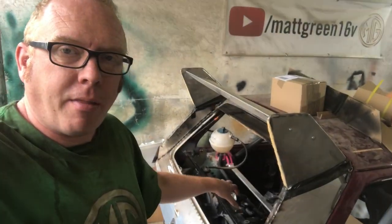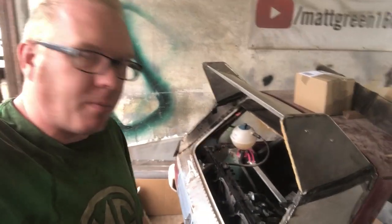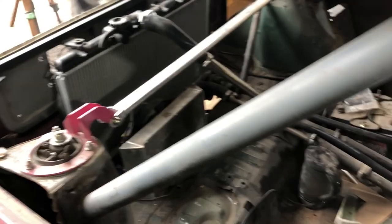What we're going to do is jump onto the ducting for the radiator. Got some aluminium and yeah, see if we can make some sort of box — box it up. I think that's what I'm going to do. I could do welding, could do other things, but let's do that.